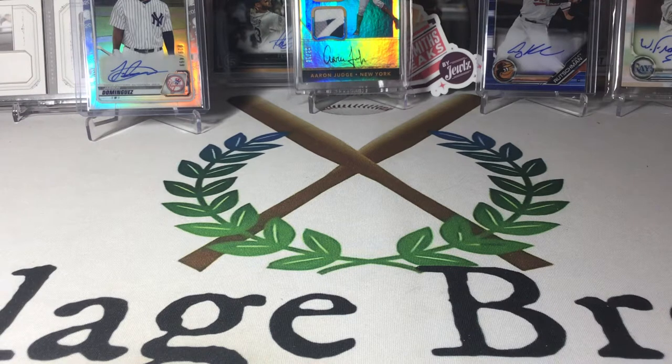He has added in a couple of hobby packs into the mix to try to chase some hits as well. But a lot of it comes from retail, which I'm fine with, because sometimes retail nowadays is pretty awesome.